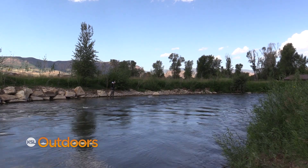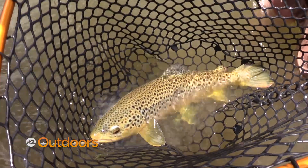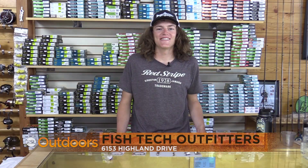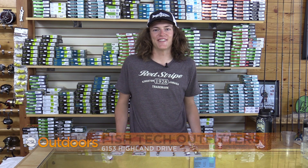You can take this out to your favorite river like the Weber, the Provo, or even up to some Uinta lakes and have yourself a great day. For tips like these and so much more, come on down to Fishtech and we'll help you out. Now for tonight's fishing line.